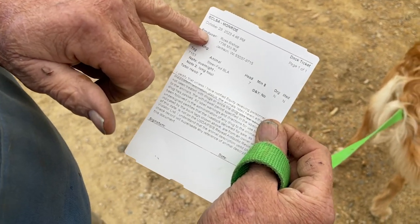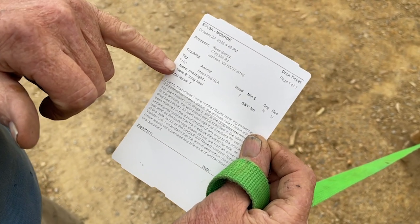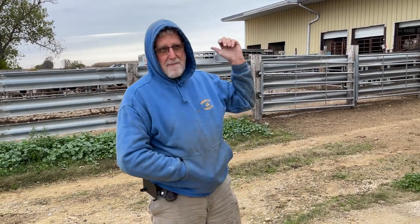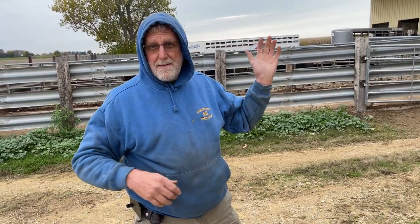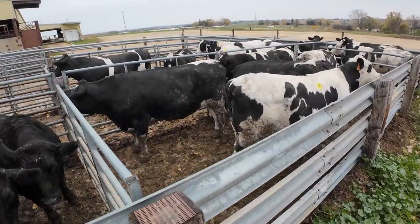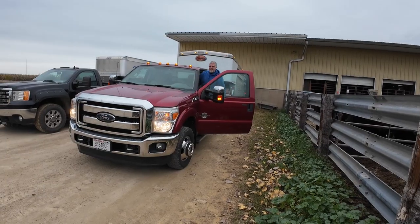They've got my name and address on here, and then I tell them how many cattle and what they are — so they're steers, fed black, and there are seven of them. They'll sit tonight and tomorrow when the sale starts, they'll look at them and size them up. If they're all about the same they'll keep them together, but if there's a white face in there they might pull him off and sell him separate since he's different — not all black. They weigh them as they enter the arena — there's a scale right there. The buyer in the audience bids on them and it doesn't take more than 30 to 40 seconds and they're sold.